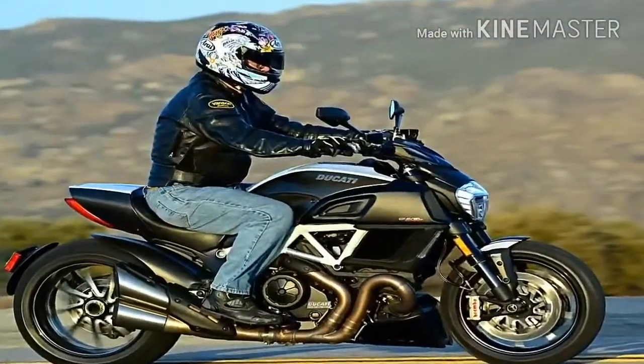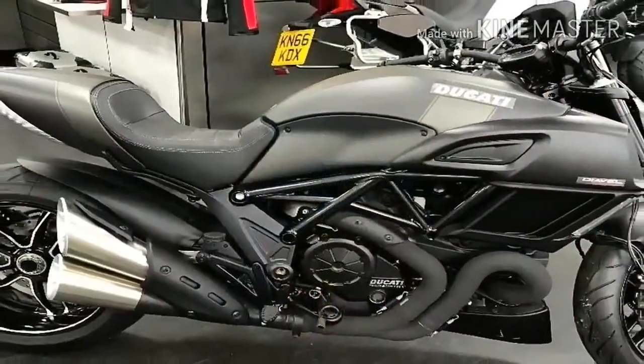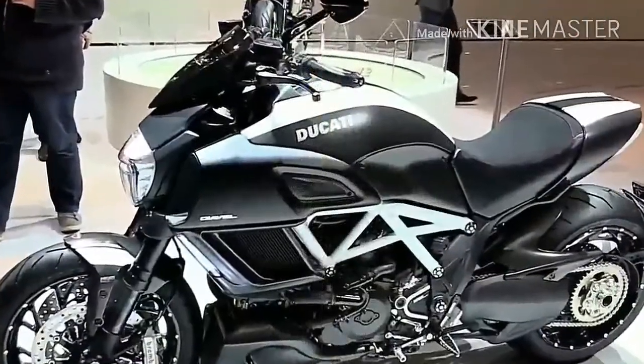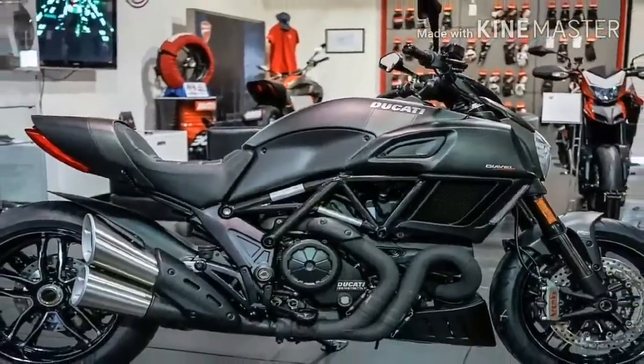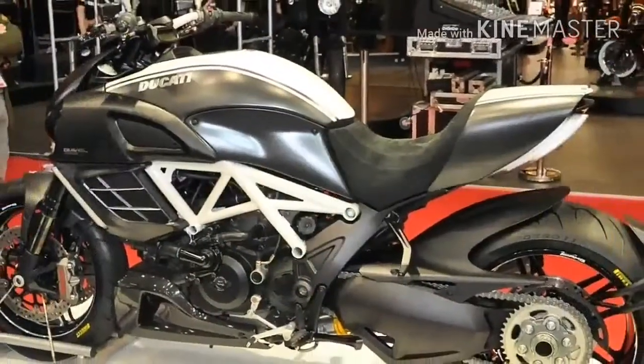MSRP on the 2018 Diavel is $19,195, coming in dark stealth with a racing black frame. The dark carbon version with the dark exhaust and exclusive wheels will run you $22,395. Ducati covers your Diavel with a 24-month unlimited mileage warranty.